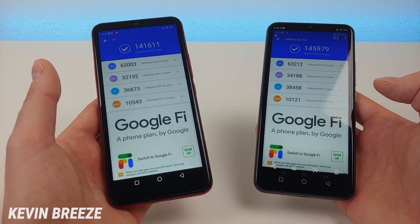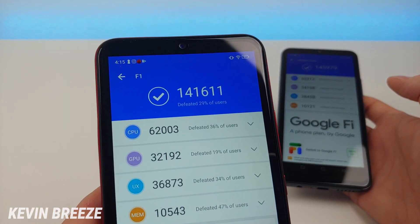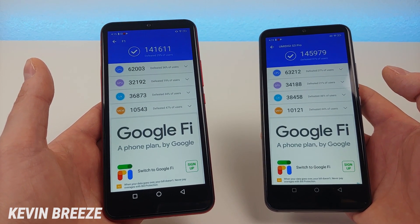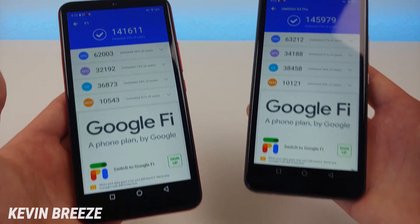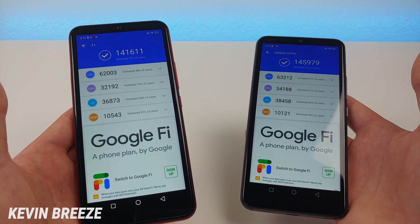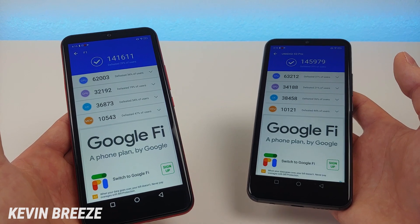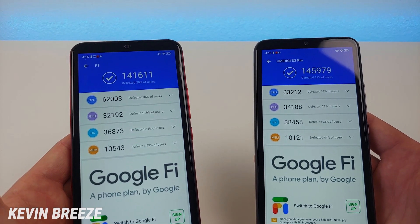Here are the benchmark scores for both phones, and as you can see the Umidigi S3 Pro does score higher. The scores are pretty close — we're getting 141,611 with the Umidigi F1 Play, and with the S3 Pro we're getting 145,979. Some people have mentioned that benchmark scores don't mean as much as a real-life test does, and I agree, but I'm including them so you can decide which information is meaningful. They're very close, so you're going to be getting very similar performance with these two devices.